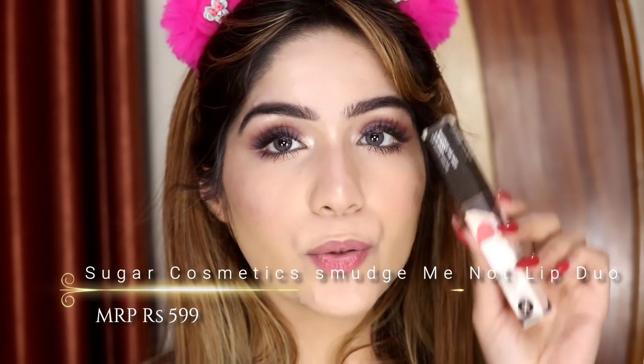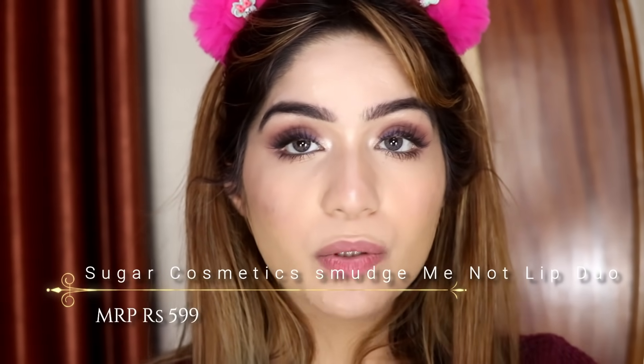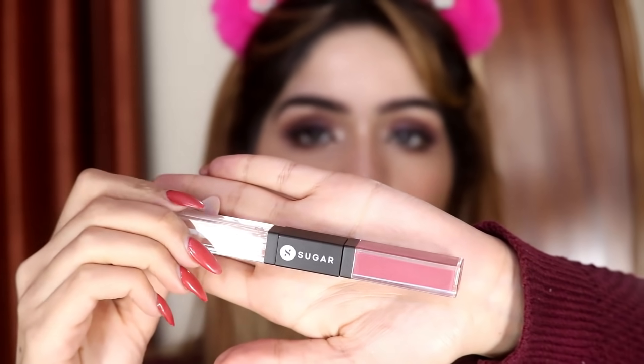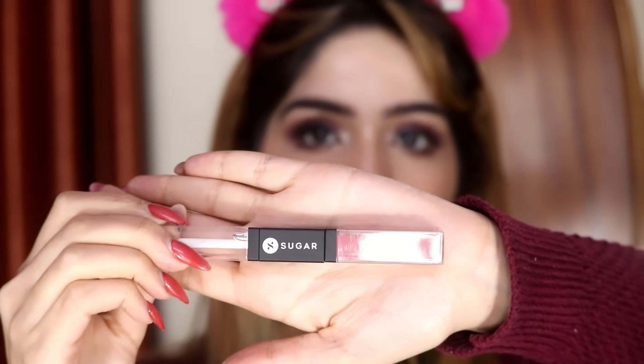Lastly, for my lips I'm going to apply this 'Much Mean' lip duo in shade 09, which is a very pretty mauvey-tone color. It has a gloss on one side and a liquid lipstick on the other side.